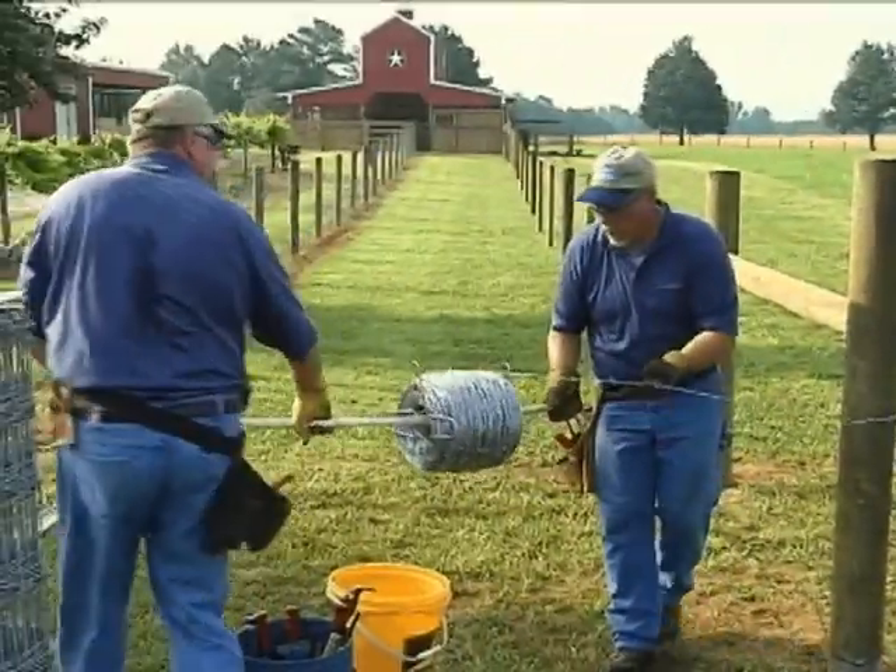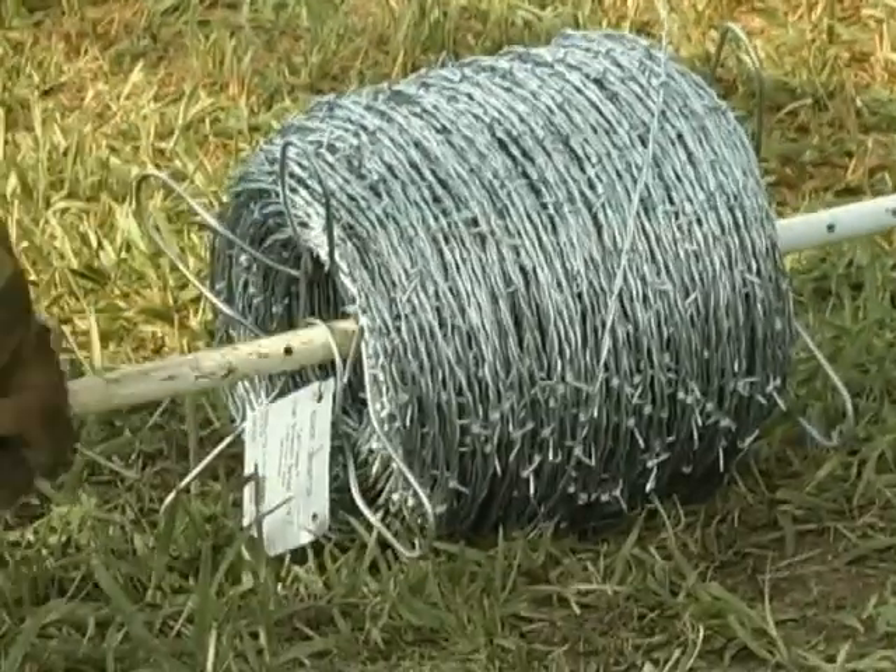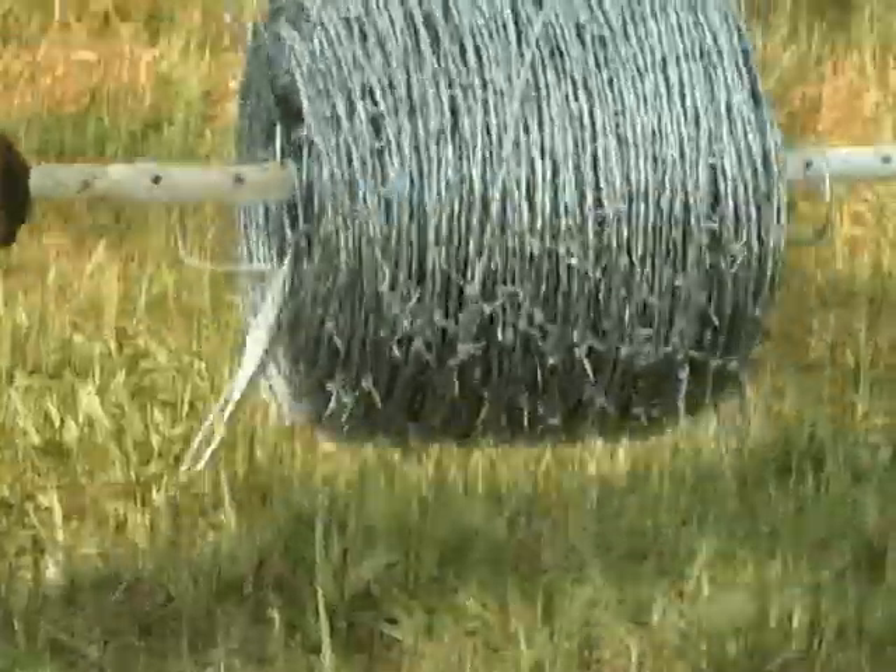Unroll the barbed wire strand to the next brace on the side you want your fence. Use a pipe or barbed wire handle to make unrolling easier.